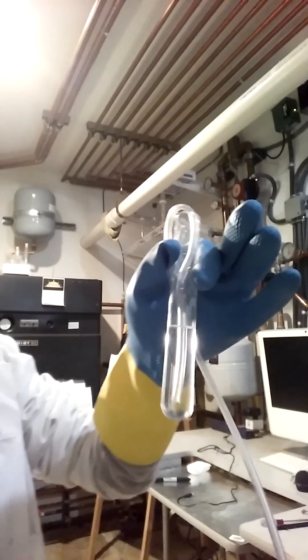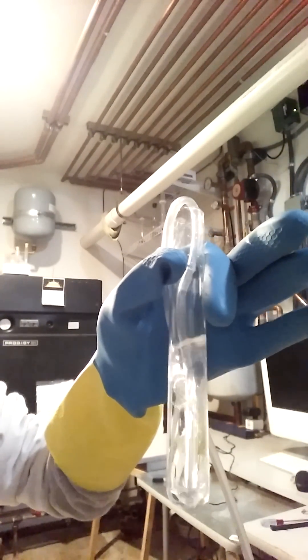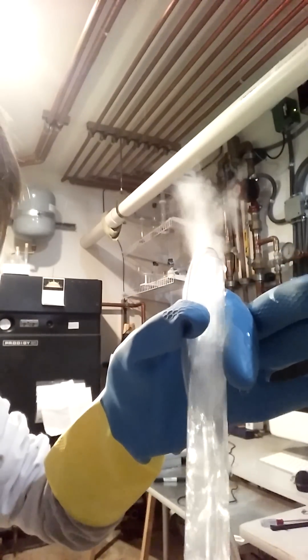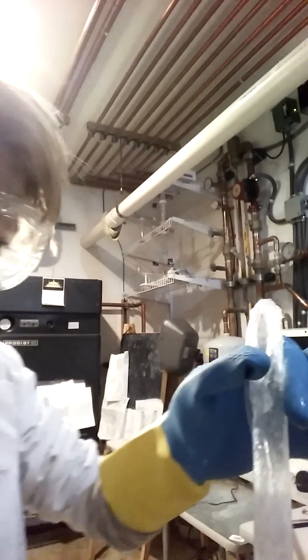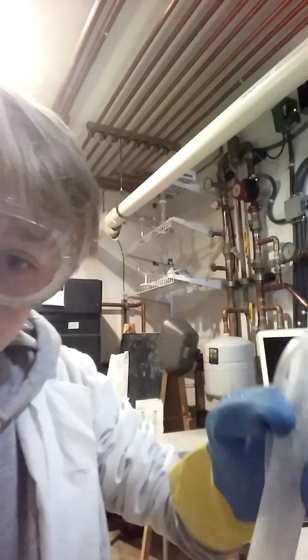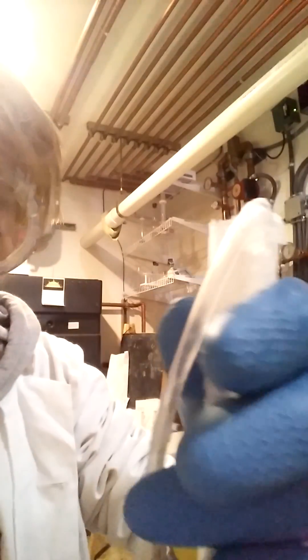Here we go. Going into the hot phase. Going into the cold phase, and now my hand is very cold. Probably because it's covered in ice, but here we go. Let's see inside — that is all frozen ice.